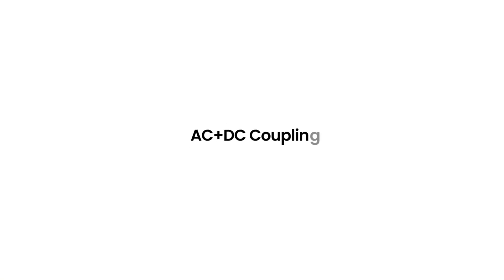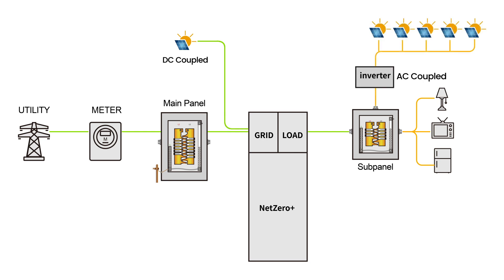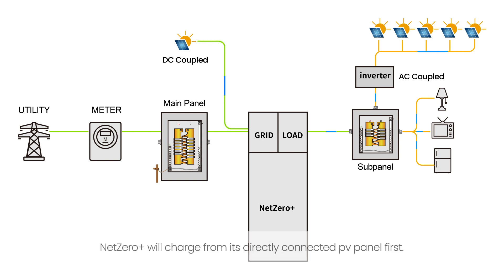AC plus DC coupling. Directly connected PV panels to Net Zero Plus can wake up the battery even after it is completely depleted the night before. Net Zero Plus will charge from its directly connected PV panel first. Note: the maximum charging rate can never exceed 13 kW DC.